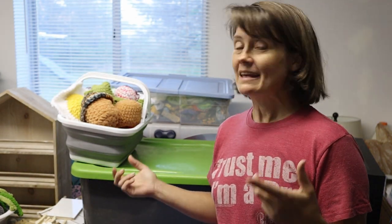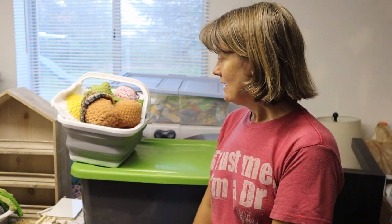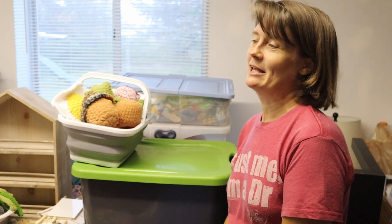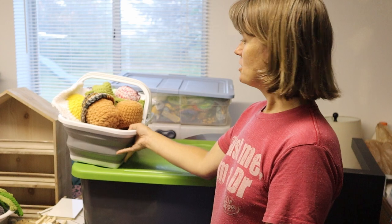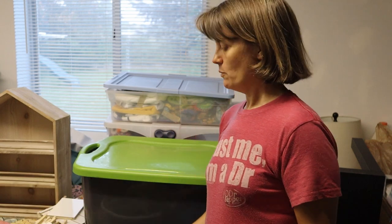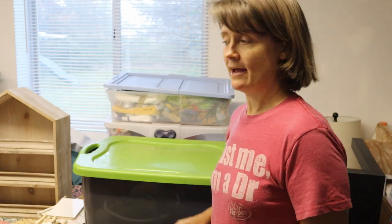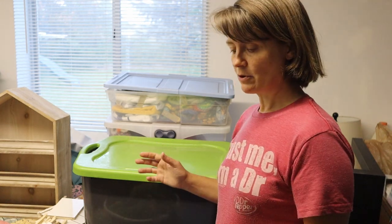Hello everyone, welcome to Carrie's Crochet and Craft. I am here in my hobby room getting ready for the market that I have tomorrow, so I thought I'd do a little video — a little market prep. I just need to get things packed up and be ready to leave by seven o'clock in the morning, and I'm not a morning person, so that's always fun.